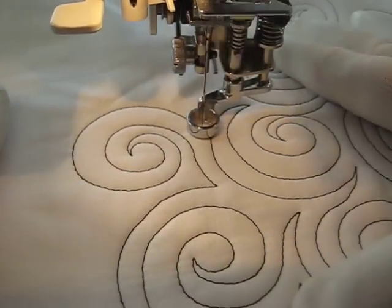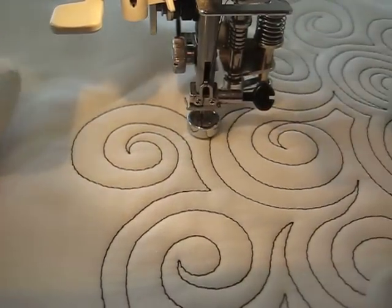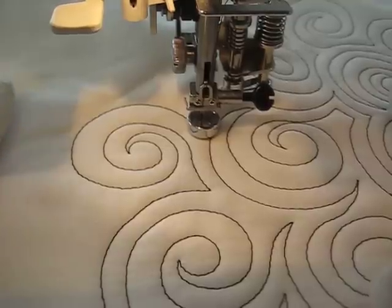I'm going to go ahead and stop this video. My name is Amy. I blog at Amy's Freemotion Quilting Adventures — you can find my blog at freemotionquiltingadventures.blogspot.com. I hope you watch. Goodbye!